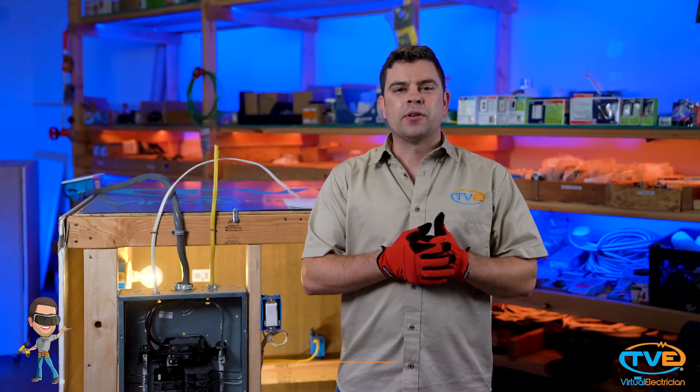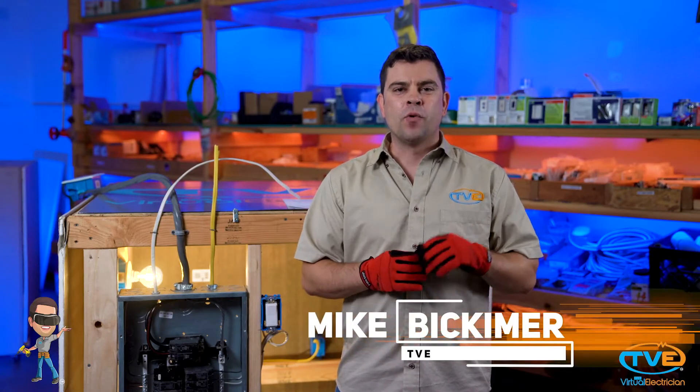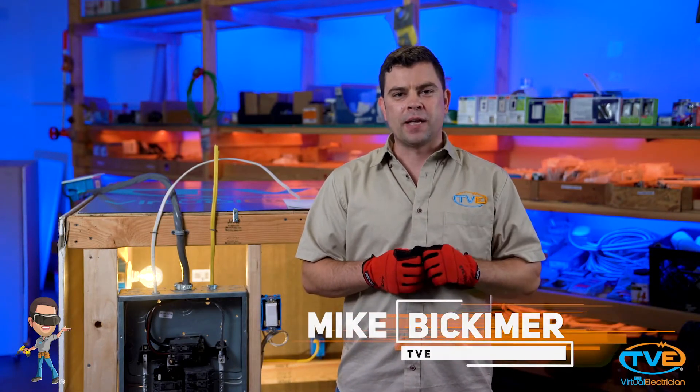Hi, welcome to The Virtual Electrician, TVE, your one-stop shop for do-it-yourself electrical help.